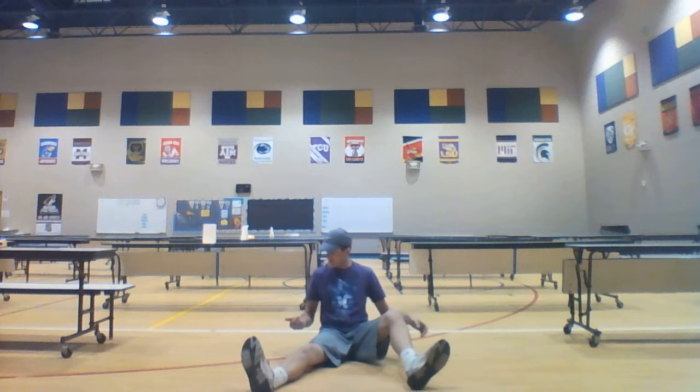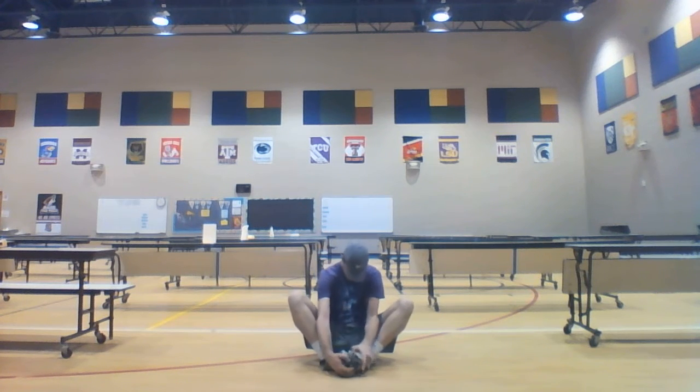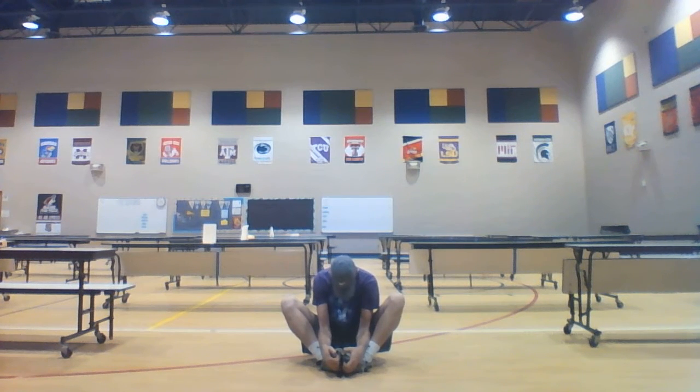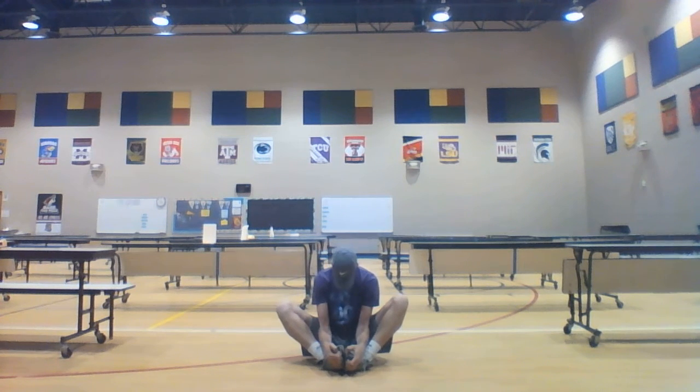Now guys, we're going to do one last stretch — it's called the butterfly. For you younger ones, kindergarten or first grade, you can flap your wings. If you are second grade or older, we are trying to touch our nose to our toes. I can't get that very far, so this is something I have to work on. Well guys, I feel pretty stretched out! Thank you all for following along with me — I hope you had a great workout and a great day. Bye!